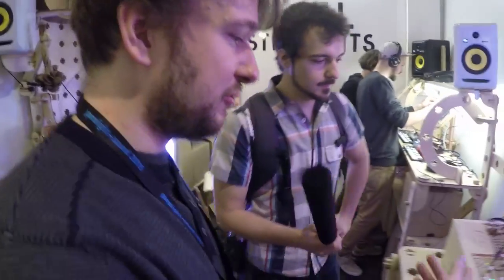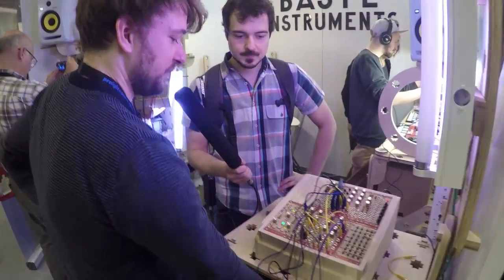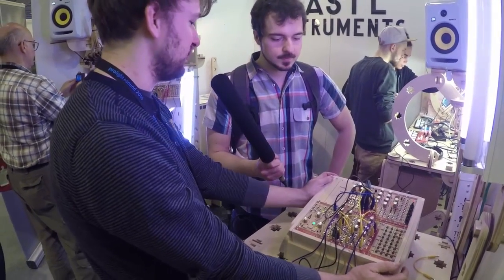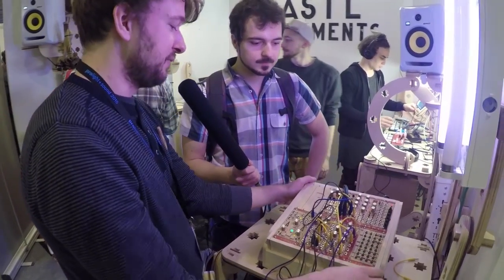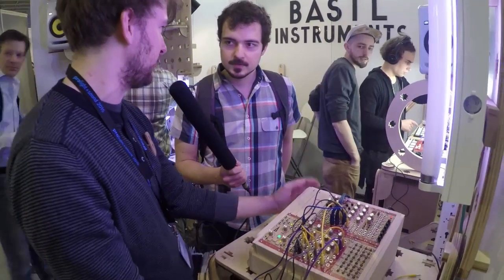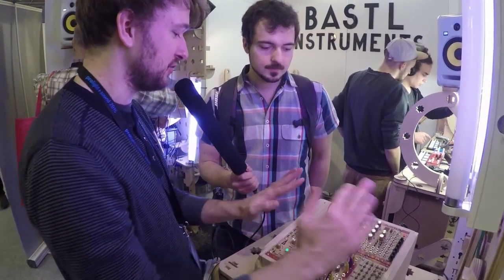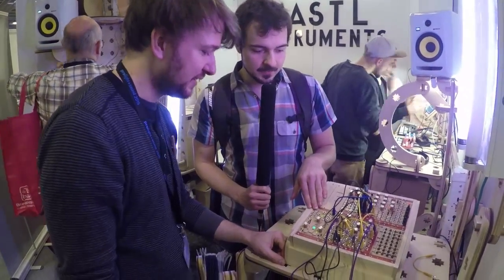Basically what we have here is a complete system that we are just introducing now. It's called Rumburak and it comes as you see it — a full self-contained instrument. It comes in a carry case. What it's standing on is a closing lid for transport — you can close it with the patch cables in. There is some free space to add more modules. All of it is Eurorack compatible. And there's a Trinity module in there already.